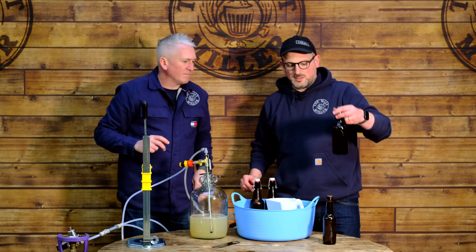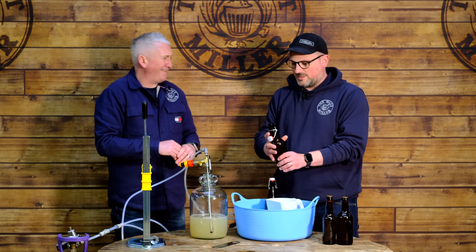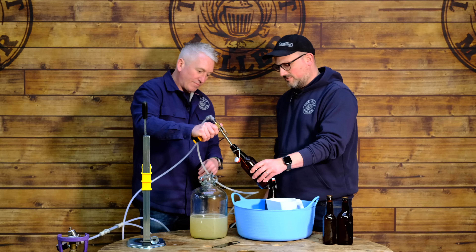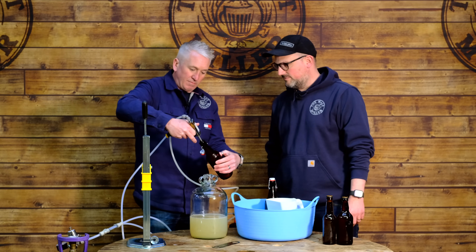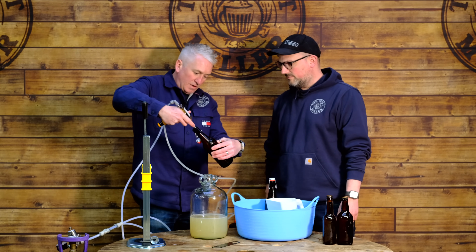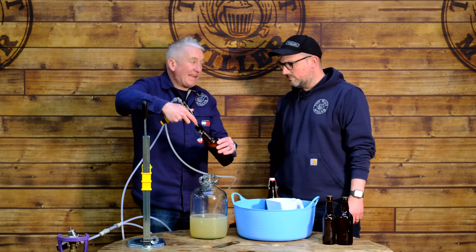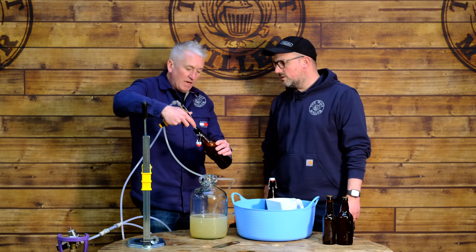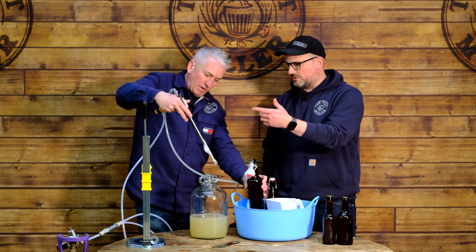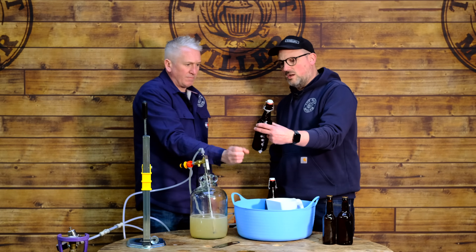We're not limited to crown-cap bottles — this process works on swing-top bottles as well, and that's even easier since there's no need to adjust the capper. Same process: dump the CO2 in, then fill with a nice gentle slow fill. You could also use varying lengths of beer line, just like a dispense system, to control the flow rate. We've got about two metres of beer line from the beer gun to the Firmzilla — find what works for you.